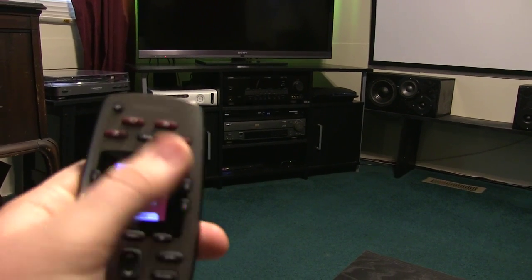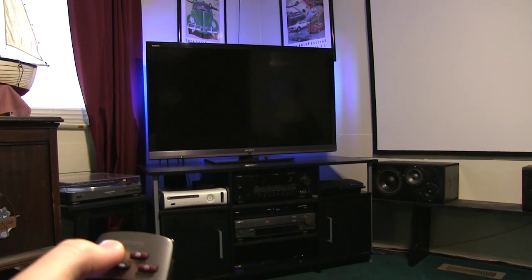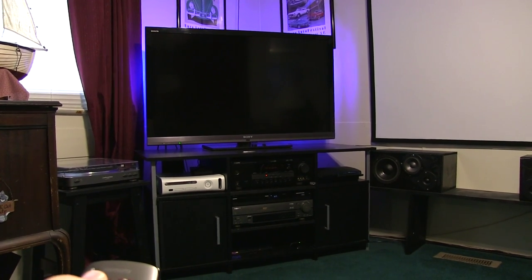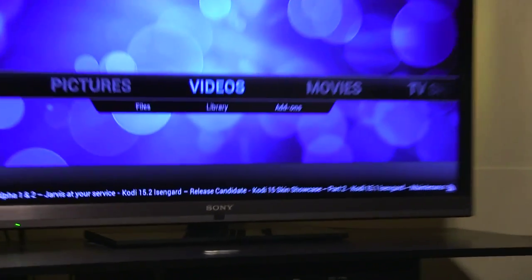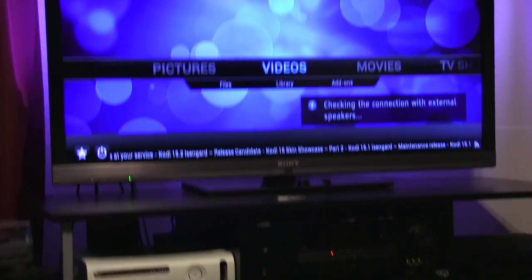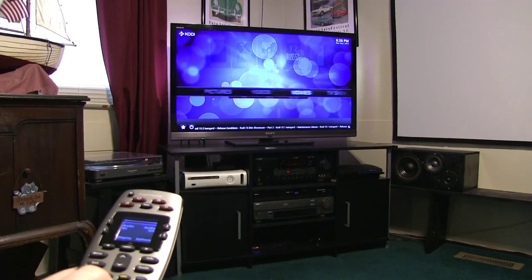Let me just hit Watch TV here. What Watch TV does is it's going to turn on the TV and the receiver, set the receiver to the right channel, and come up automatically with my Kodi. Now I can control Kodi with the remote, just like a DVD player.